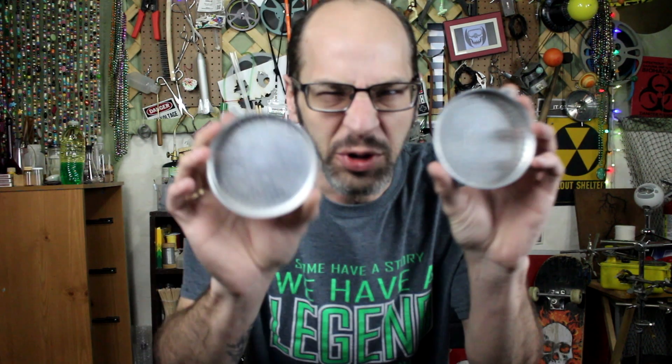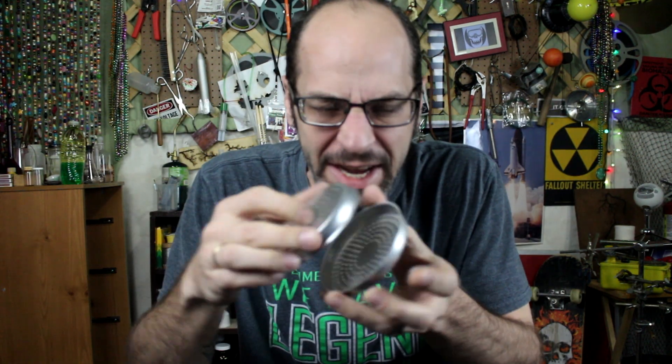I have an idea of something fun that we could do with some thermite. I found these aluminum strainers a while back and I've been wondering what to do with them. So today I think I'm going to put some thermite inside and clamp them together and hang it. Maybe we can make some thermite rain.